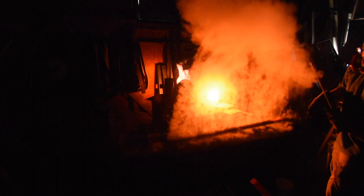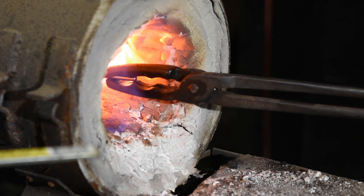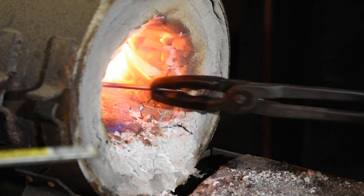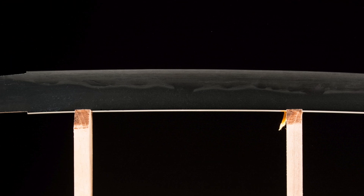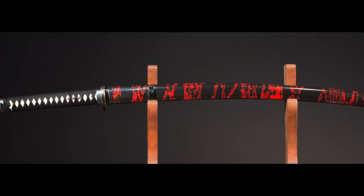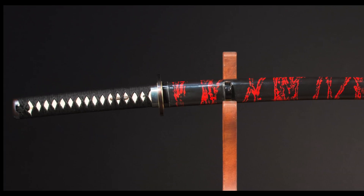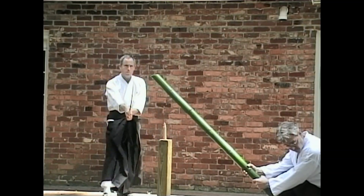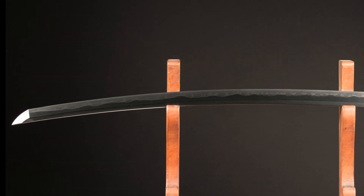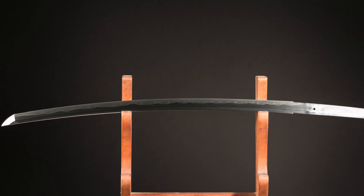Swords differ from knives in one really important way. Obviously they're longer, but by nature they're intended to be used in ways that involve very high impact and therefore high stress on the blade. Different sword-making traditions have handled this by heat treating blades in different ways. We can broadly divide this discussion into two categories: Japanese swords, and everything else. The dividing line is basically between swords that were hardened all the way through — that's Western, Chinese, Middle Eastern, and Indian swords — and so-called differentially hardened blades, which are mostly represented by Japanese blades.